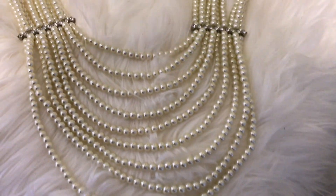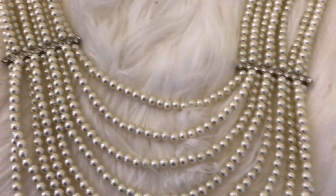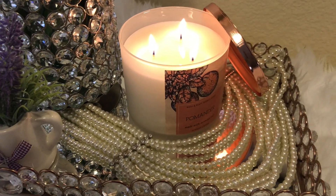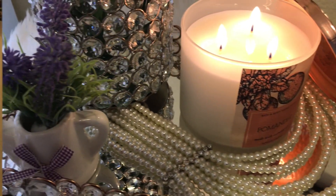I'm going to be adding these beautiful pearls to this tray to bring it to complete glam mode. I added the pearls — doesn't that look very beautiful and glamorous?